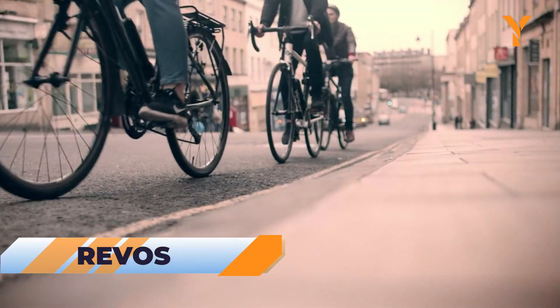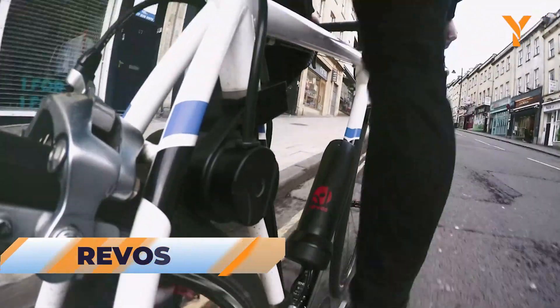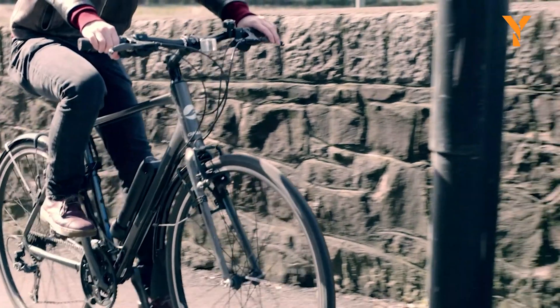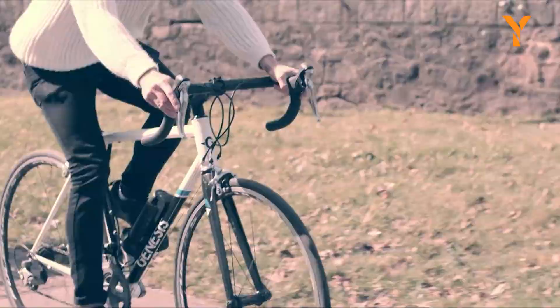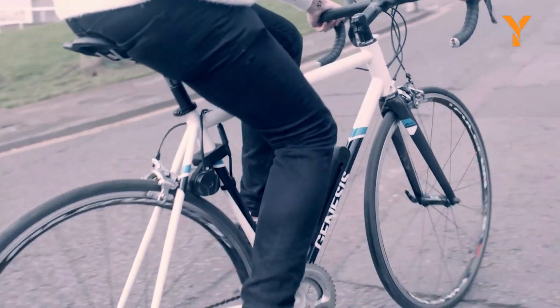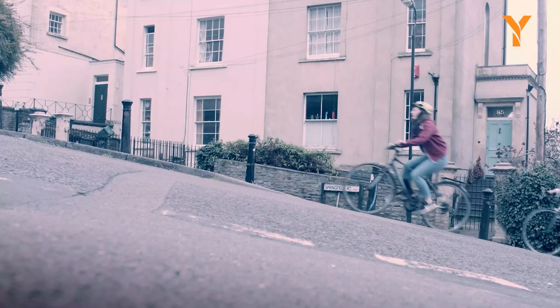The Revos offers a simple way to transform your cherished bicycle into an electric marvel in less than 10 minutes. With this innovative electric bicycle conversion kit, you can enjoy the benefits of electric pedal assist, reaching speeds of up to 15.5 miles per hour while still riding the bike you love. Whether you commute with ease, conquer hills without effort, or simply want to add more enjoyment to your rides, Revos has you covered.